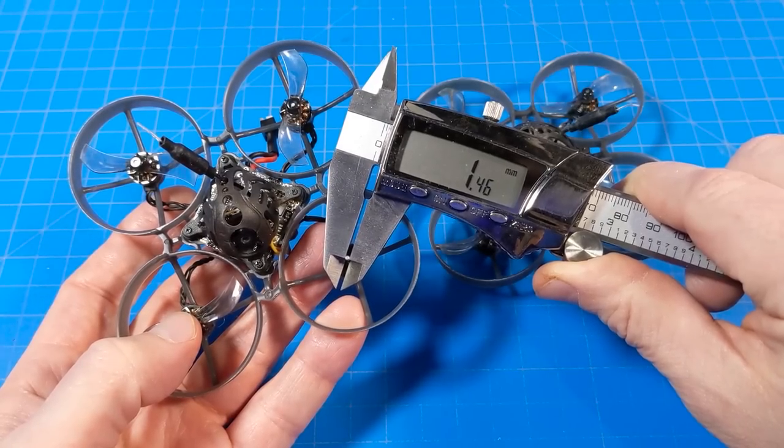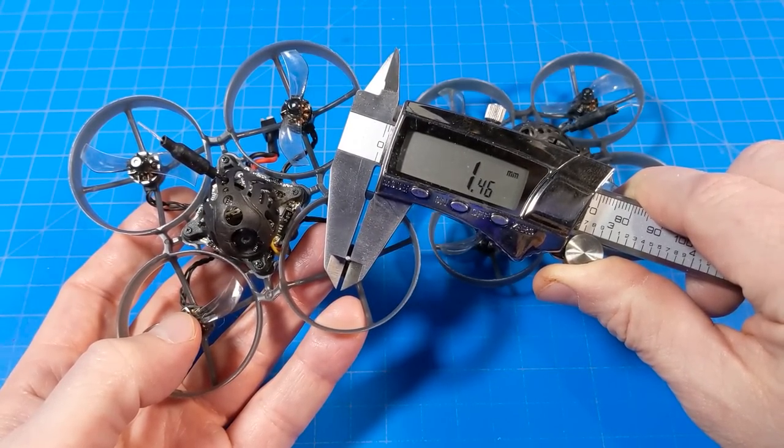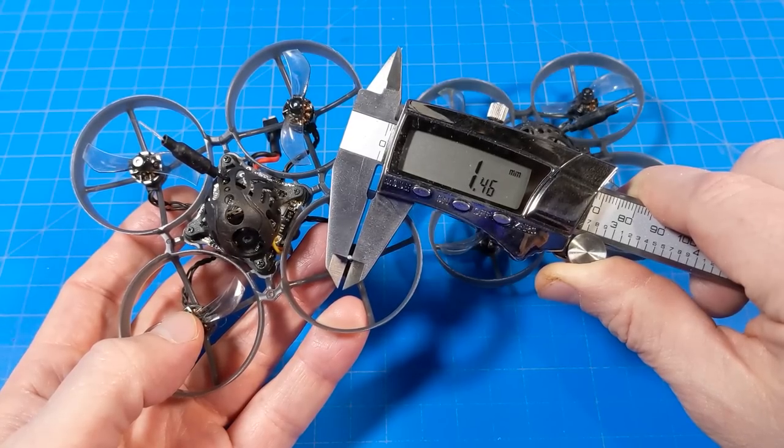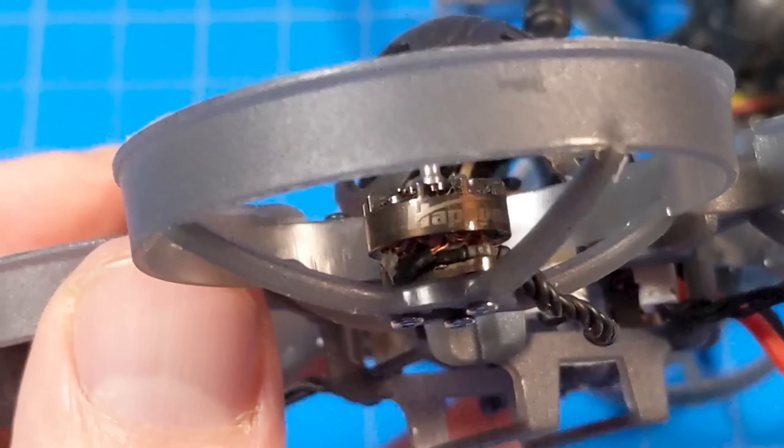While the label on the motor might not get you excited, that 1.5-millimeter motor shaft should. We typically only get 1-millimeter shafts in our 0802 motors. At the base of the motor is a PCB, so if your motor wires get ripped off, you can possibly re-solder them right to that PCB.